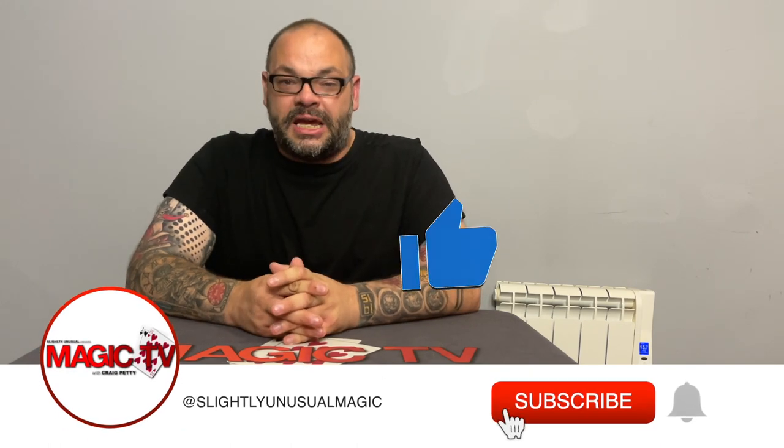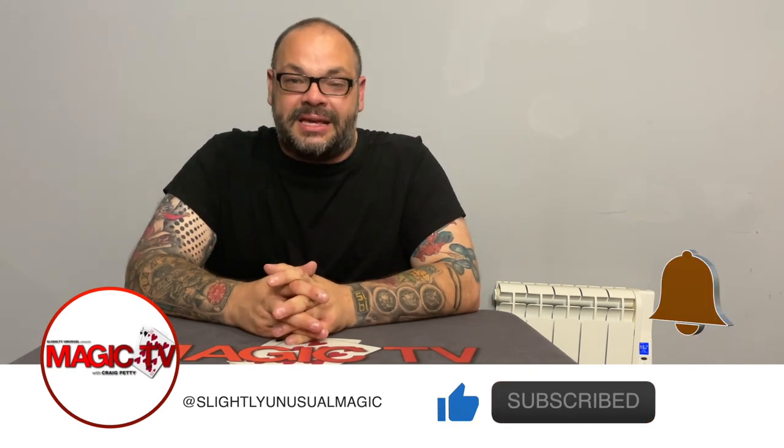Hey guys, welcome back to Magic TV. My name's Craig. It's six o'clock, it's time for a Magic Live today. I'm going to be performing a routine with the Anything Box, which got marketed by TCC.